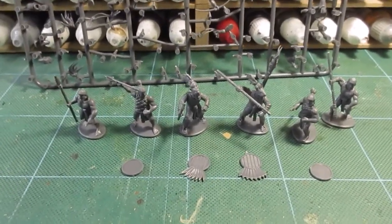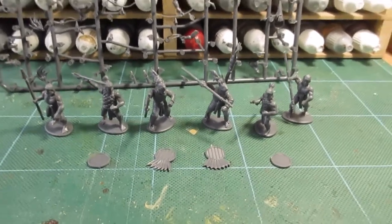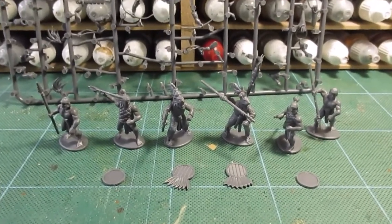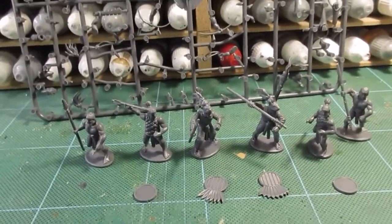That's all the figures sorted. Plenty of heads left, so I could do conversions of other figures. I think I'm going to have a go at painting up maybe a couple of these - I'm not sure if I'll do them all, but I'll have a crack at painting a couple to see what they look like.